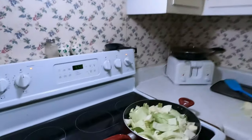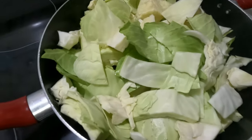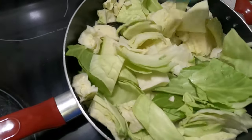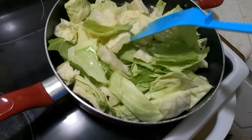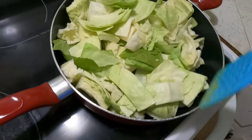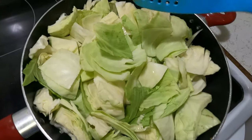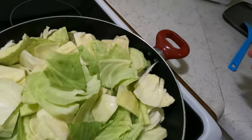Got the cabbage doing its thing over here. Looking good guys. Now we're gonna cut up the old bell pepper.